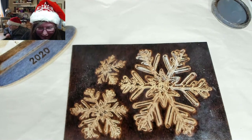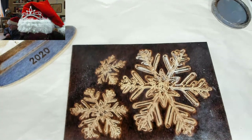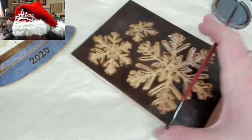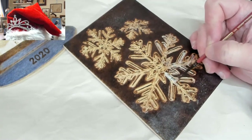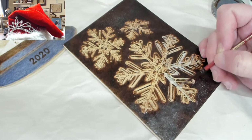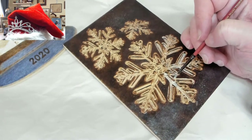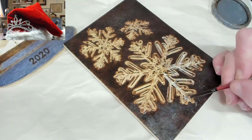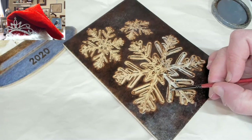Ravens come to me — they come and visit and hang out with me. For my partner it's a little different. He grew up with connections to the Tlingit and Haida people in southeast Alaska.